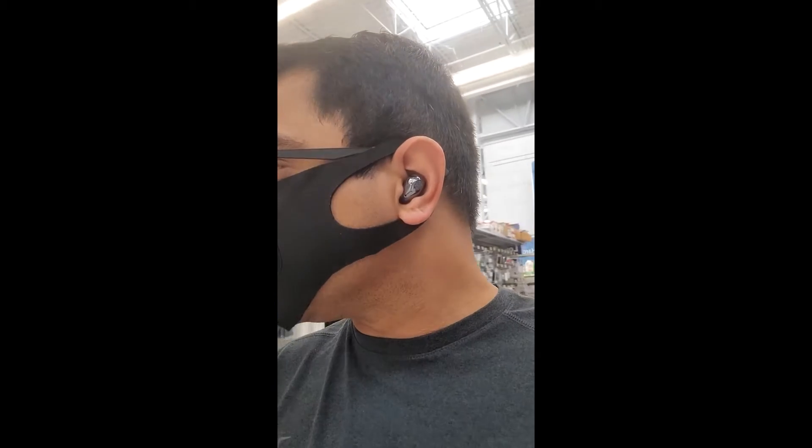Now I'm at Walmart — this is the ultimate fire test because it's an open space with a lot of background noise and music playing. If you can hear me clearly here, that headphone is the champ. Right now I'm using the Samsung Buds Live. I'm also wearing a mask, which might muffle the sound slightly. Let me know in the comments if you can hear me clearly through these buds.